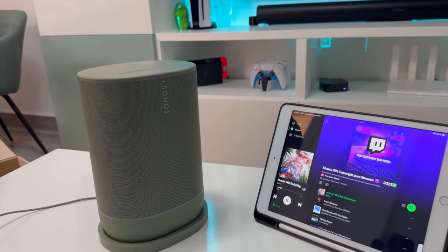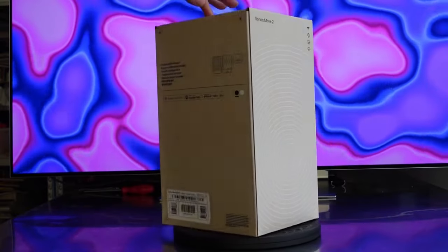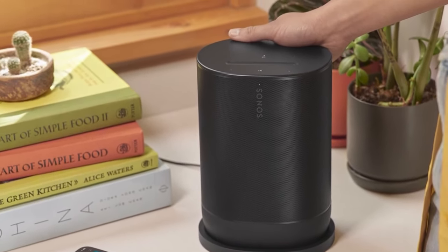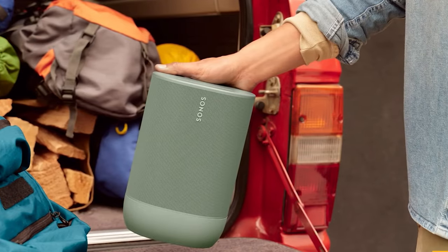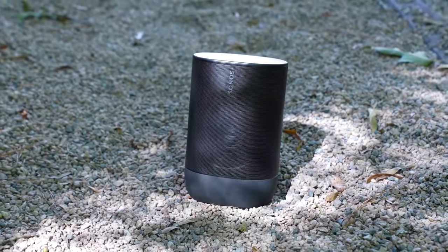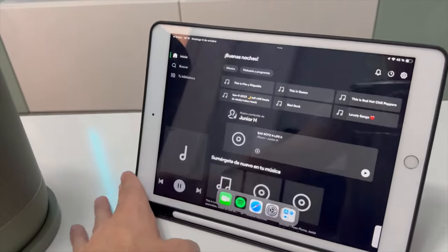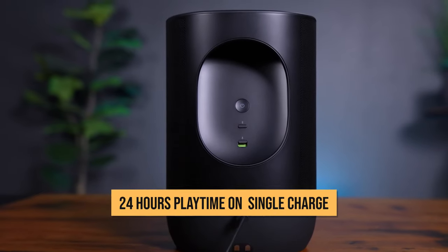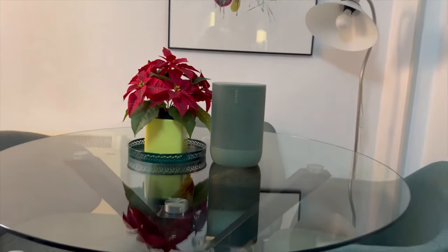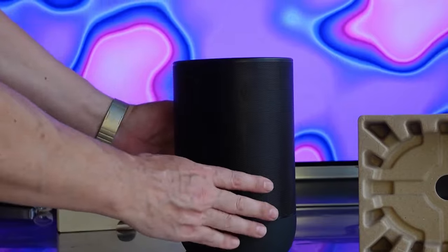The Move 2 gets plenty loud to power a small party indoors or outdoors. Sonos rates it as having the highest dynamic range of any Sonos speaker, and I can confirm it pumps out some serious decibels without straining at all. The Move 2 is incredibly versatile — it can be used inside or outside seamlessly. It's weather-resistant and durable enough to handle the elements on a patio or at the beach. You also get Bluetooth connectivity in addition to Wi-Fi, and battery life is excellent — up to 24 hours of playtime on a single charge.